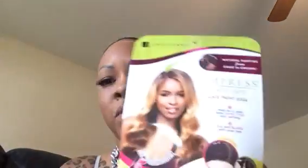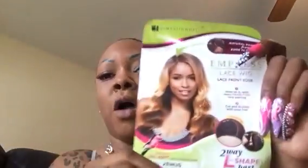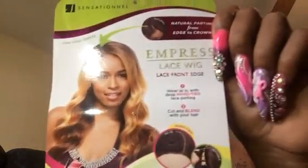Hey dolls and gents, welcome back to my channel. I look a little different — I have my hair in a ponytail. I'm coming to you to show you the latest wig that I picked up. Normally I already have it on, but I wanted to do the video before I put it on. The sun's not out yet so the lighting is going to be a little off — I do apologize.